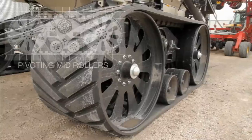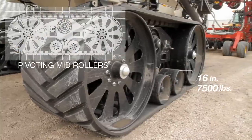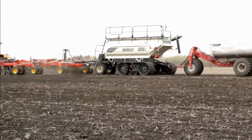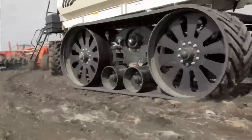The Transfer Tracks system uses the heaviest pivoting mid rollers on the market. Dual 16-inch 7,500-pound pivot rollers individually roll over bumps to help distribute the weight of the load, evenly reducing compaction, increasing durability and stability, as well as providing a much smoother and quieter ride in all conditions.